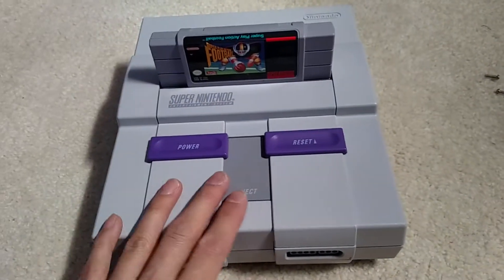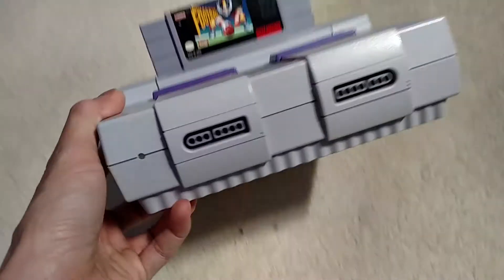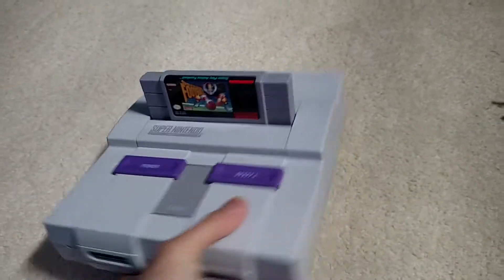This is my Super Nintendo that I've got. I'll go over it now from the outside — it just looks like a normal Super Nintendo with a game in it.